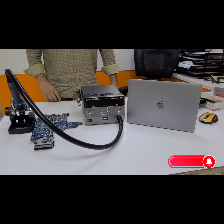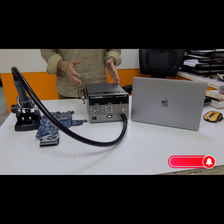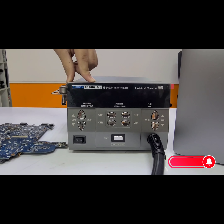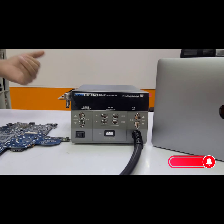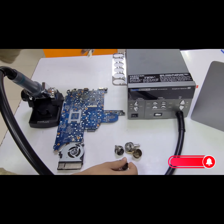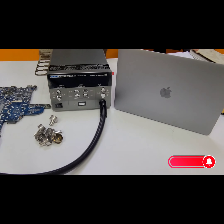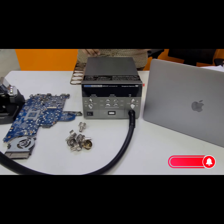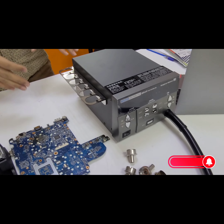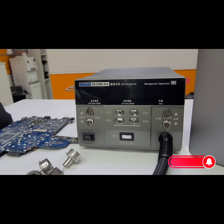How are you, everyone? Hope you are doing well. So today we have a hot air machine for motherboard repairing. This is the latest model of the Sugon 8620DX Pro. The previous variant is 8620DX only, but this Pro version has two extra things — these nozzles. You can see 1, 2, 3, 4, 5, 6 and one I have outside, so it has seven nozzles with this machine. If you are a beginner and want to work like a professional, I recommend you use this machine for a better experience. It is a very beautiful and very usable product by Sugon.